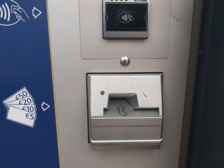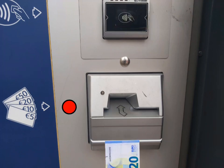To pay by contactless, tap your debit card where the green dot is. To pay by cash, insert your banknotes where the red dot is.